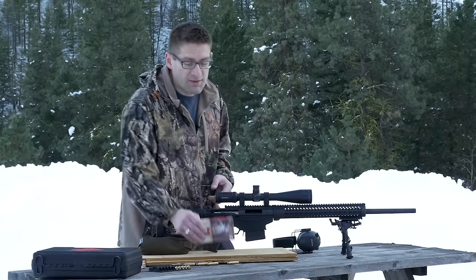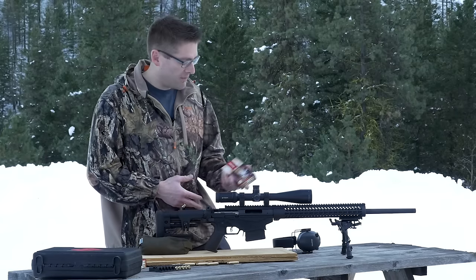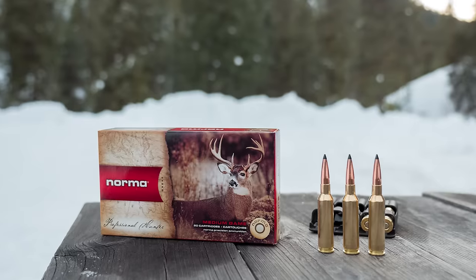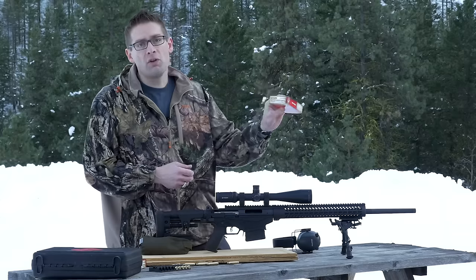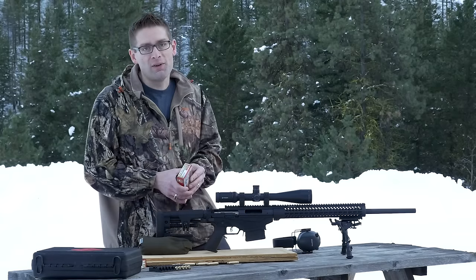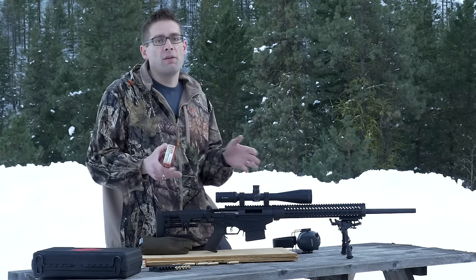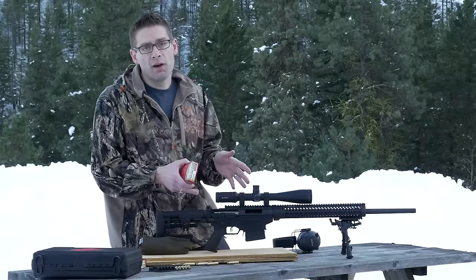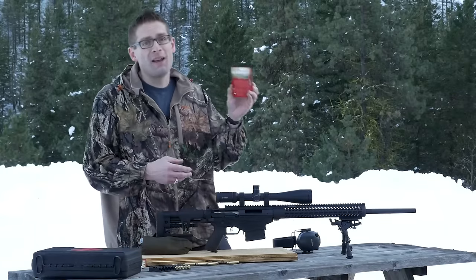What's exciting is more and more manufacturers are getting on the 6.5 Creedmoor bandwagon. Now we have new premium ammo from Norma. This Norma ammo features the Scirocco 2 130 grain bullet. I can't wait to see how this is going to do because from running ballistics calculators and from my own experience, the optimal bullet weight for the Ruger Precision Rifle is somewhere between 120 and 140, and 130 is right in the middle.